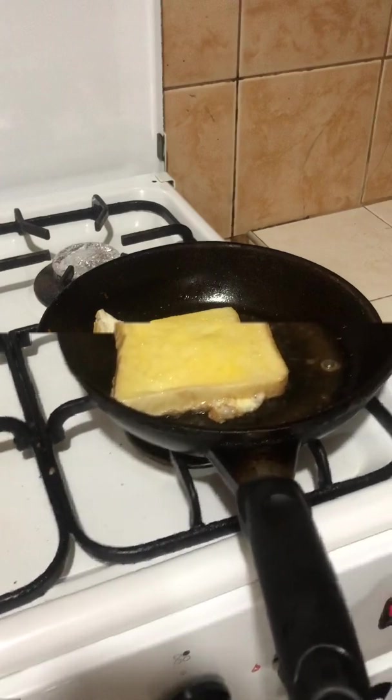What I want to happen here is for the cheese to be half melted. So let's have it cook a little bit. Okay, it's hot and melted.